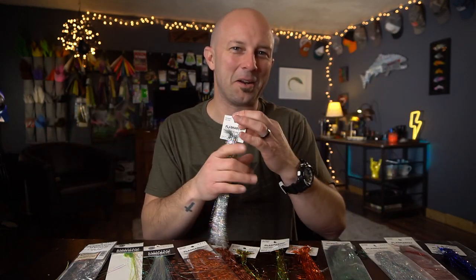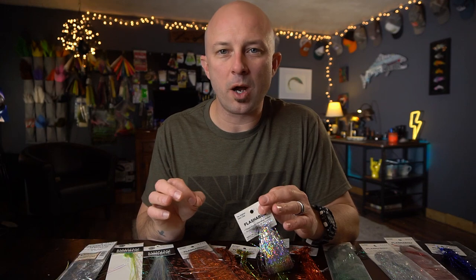So much of the time, the first thing that comes to mind when someone says flash is Flashabou. This stuff is just kind of the gold standard whenever you're talking about flash. Flashabou is a tinsel — it got its name because it moves a lot, actually like marabou. Flash and marabou — Flashabou. Within the Flashabou realm, there are so many different kinds of Flashabou, and we're not only talking colors, we're talking different styles of flash.